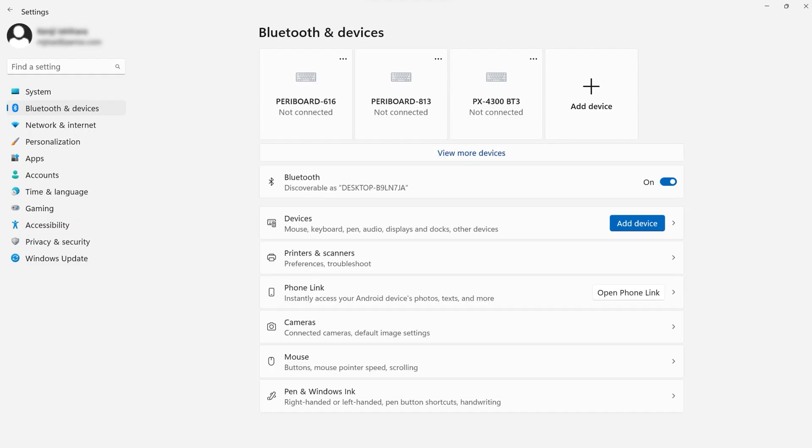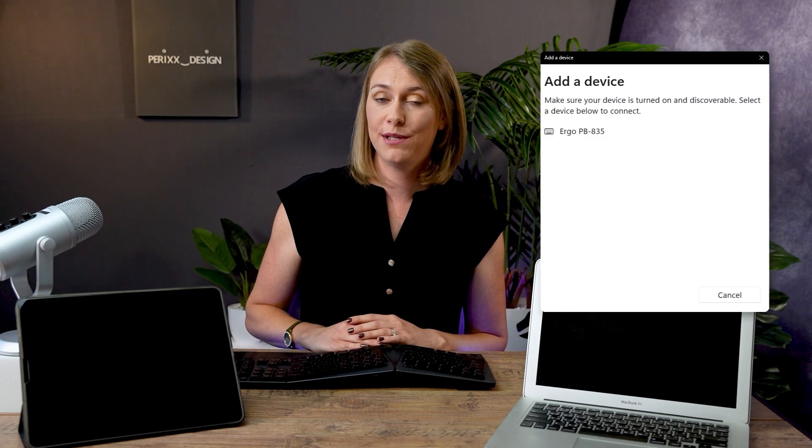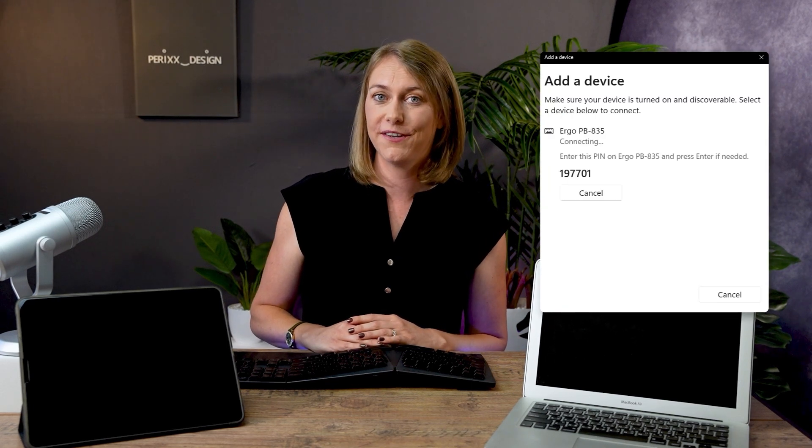Go into your computer settings and click on Bluetooth and devices. Make sure that your Bluetooth is on and discoverable. Go into devices, then add device. Under Bluetooth you will find the keyboard 835.